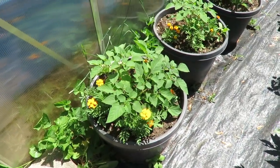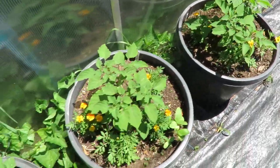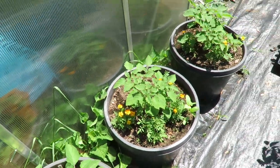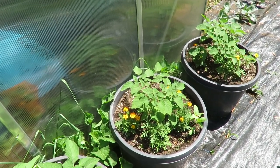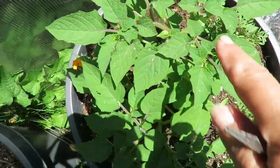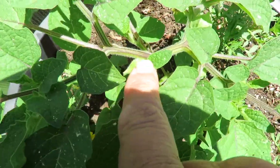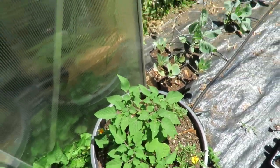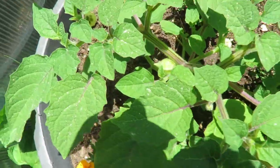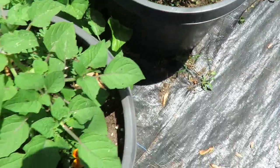In these buckets here are my ground cherries, and I've got a few marigolds in here as well. I'm not seeing any signs of flowering on the ground cherries yet — so I must have missed the signs of flowering because I see fruit on here. So that one's already setting fruit. Actually this one's setting fruit too. They're all setting fruit.